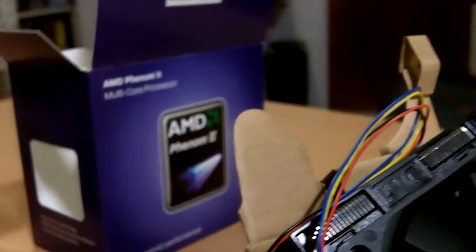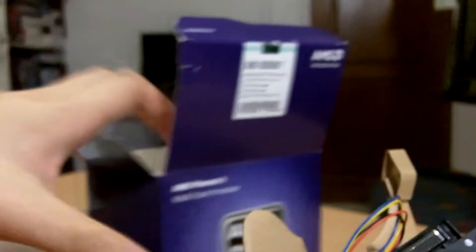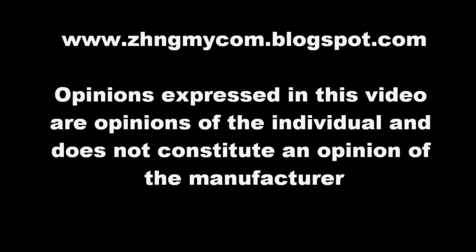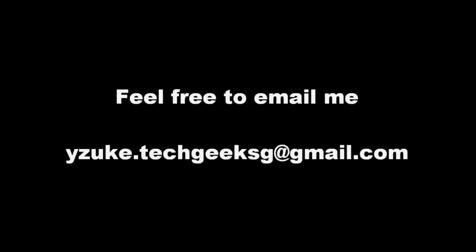Thank you for checking out my unboxing video on the AMD Phenom 2 X6-1055T processor. For more information about this product, you can visit my blog at zengmaicom.blogspot.com or feel free to email me.